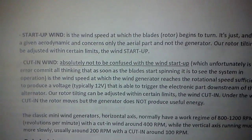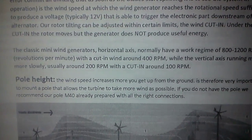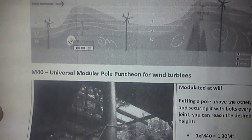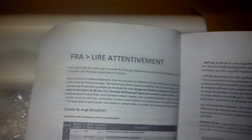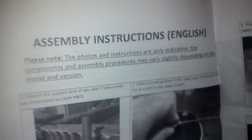I kind of read through it quick and right away they say don't get your hopes high. So it's got sections in German, French, Spanish, and similar instructions in English.